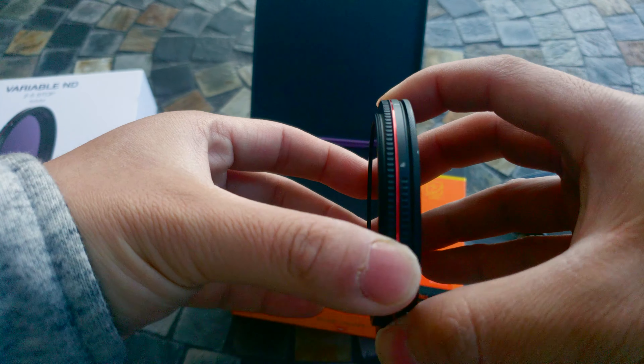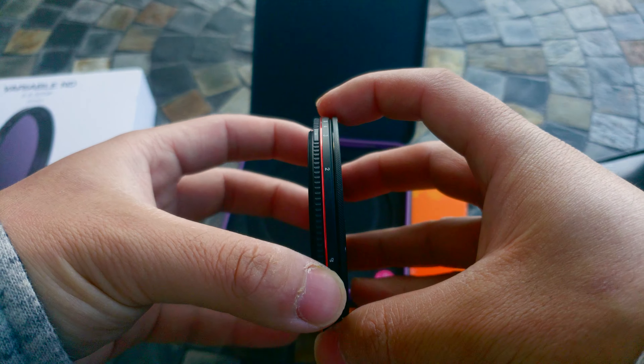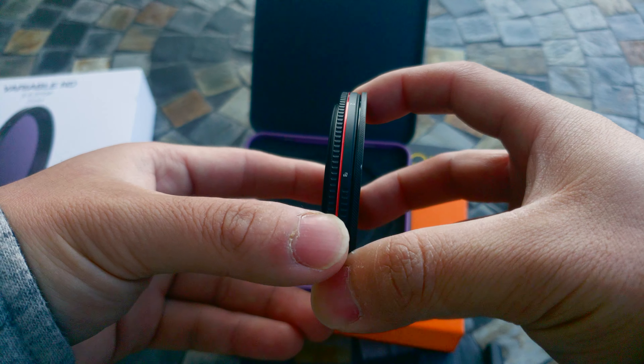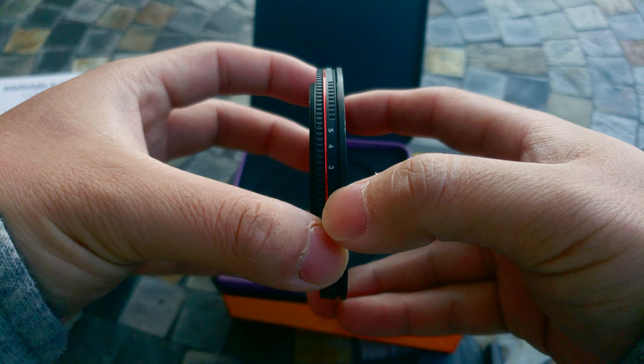That's a good design. And it has a hard stop. At minimum, I think the minimum is more like a 1.5 stop, because the 2 stop starts here. The hard stop starts here and it goes to 5 stop.